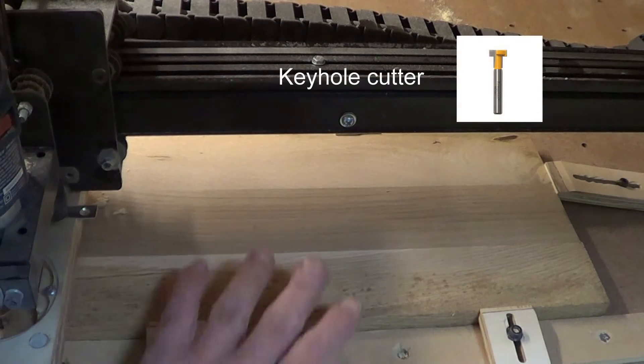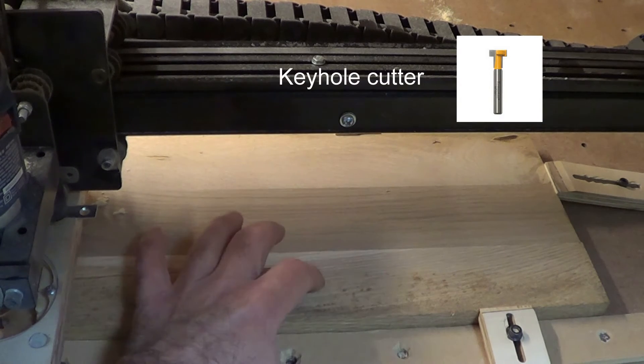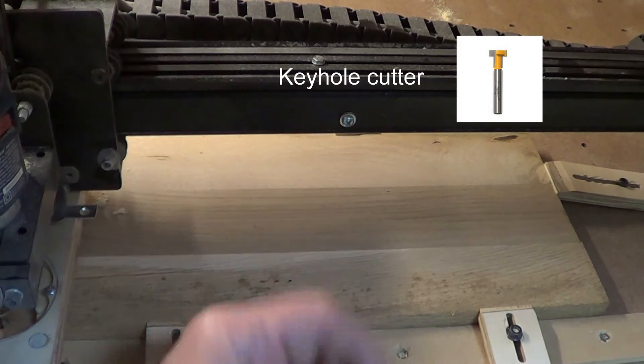First thing I'm going to do — this is actually the back side — I'm going to cut the keyhole slot and put it down here. Then we're going to flip the piece over.